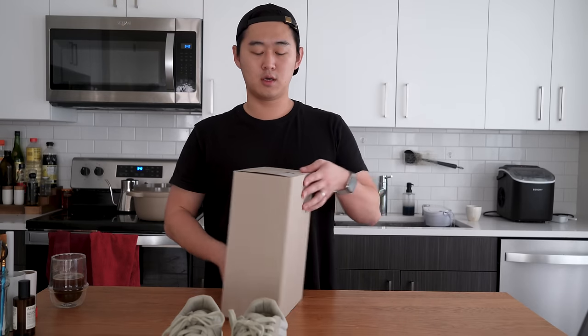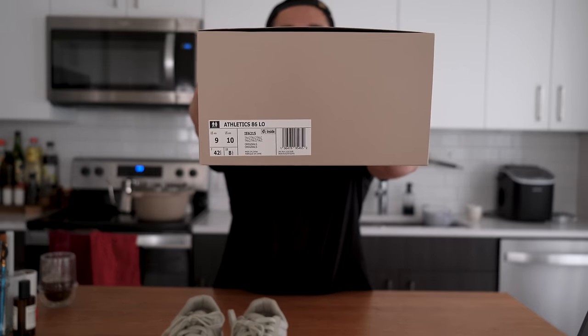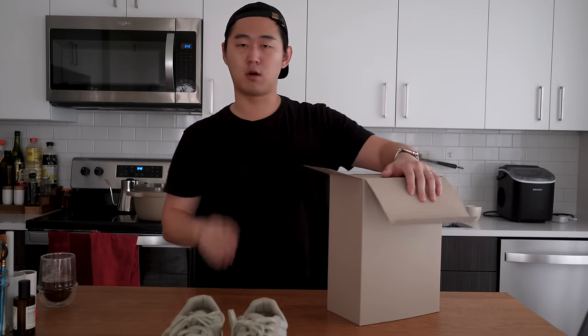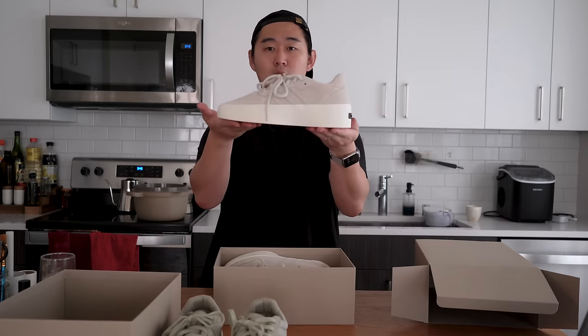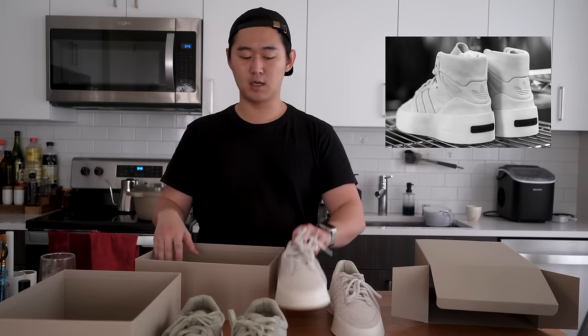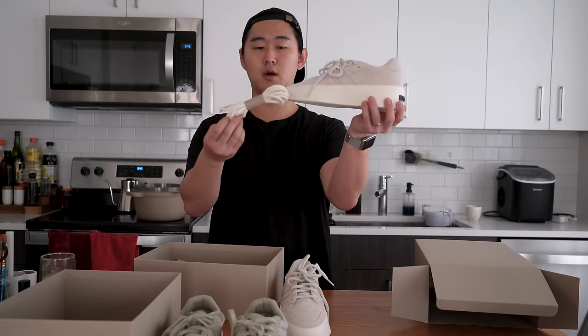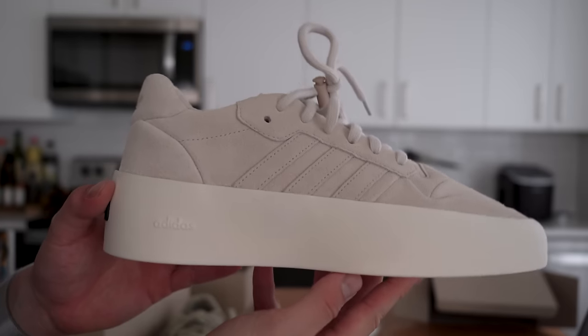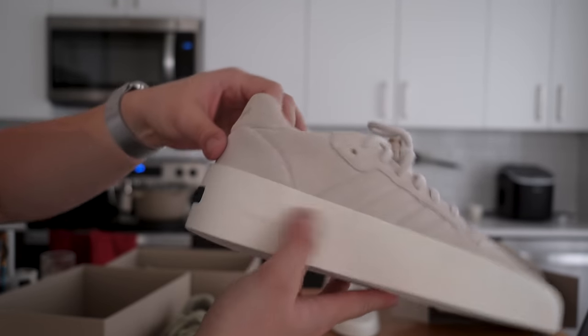The next pair was created when Jerry Lorenzo originally took up the mantle for Adidas basketball. This is the Athletics 86 Low, based off of the classic Adidas Rivalry. The color I have is the Talc (T-A-L-C). The 86 Low was shown at the Fear of God fashion show at the Hollywood Bowl, where they also revealed an 86 High, which I'm excited about. This shoe also comes with a spare pair of laces in a lighter color more akin to the midsole.